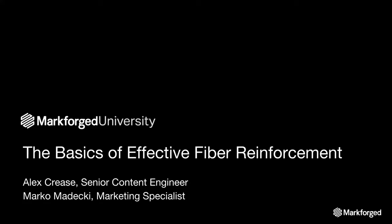Good morning everyone. My name is Alex Kreis and I'm a senior content engineer here at Markforged. I'm joined by Marco Modusky, our marketing specialist, who will be helping run the webinar today.